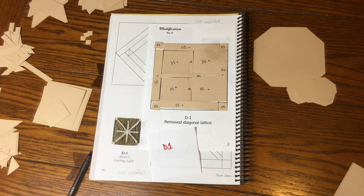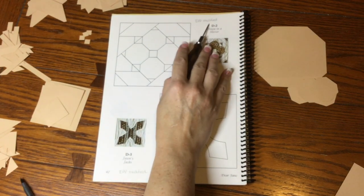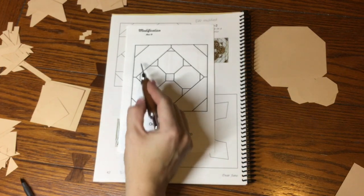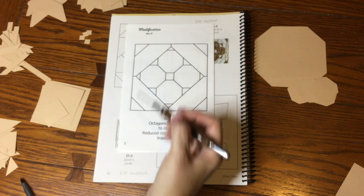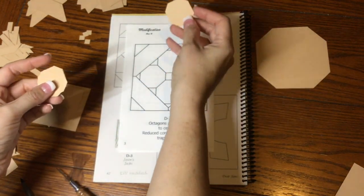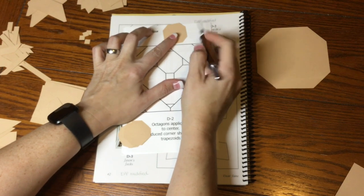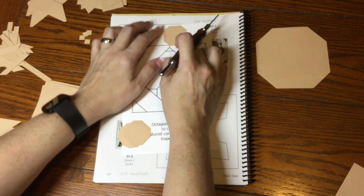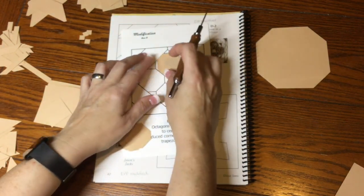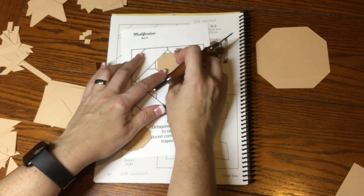We're up to D2 — a very complicated-looking block but modified for English paper piecing. There are four octagons and four trapezoidal pieces with flat edges, plus triangles on the outside and four little octagon pieces. These are not equilateral octagons like a stop sign — one side is longer than the other — so it matters which direction you place them. Placing them the wrong way means they won't fit properly.